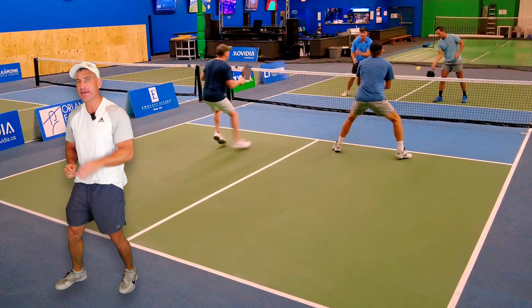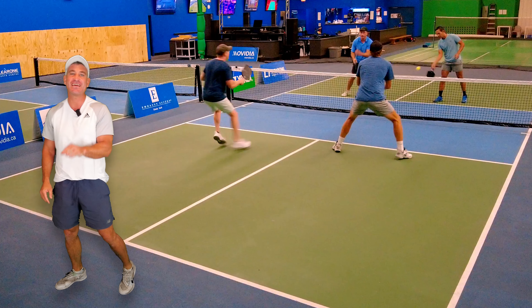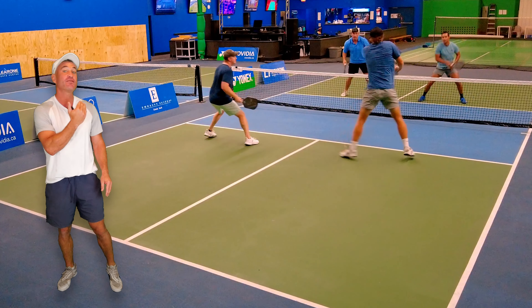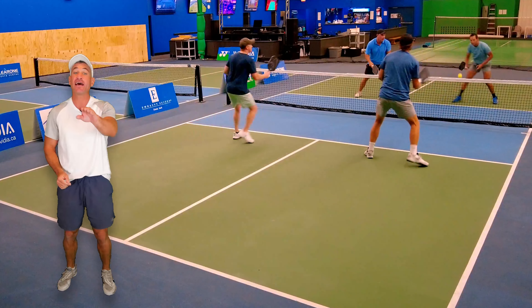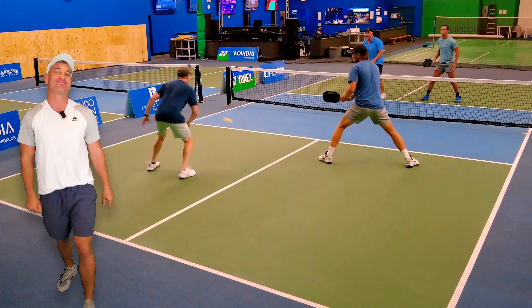A dead dink is a dink hit without a lot of spin and speed — it bounces above the knee. Andres has the green light, he speeds it up and he's ready for the next shot. That's what we want. We continue the point to win it, and we do.